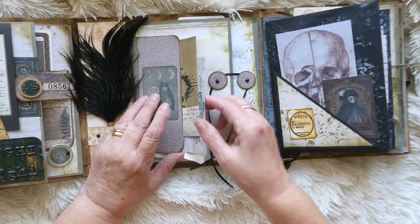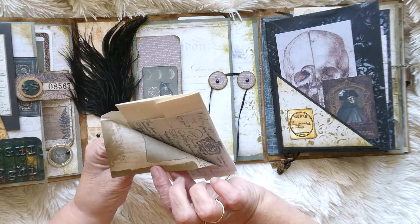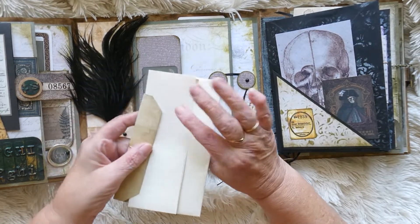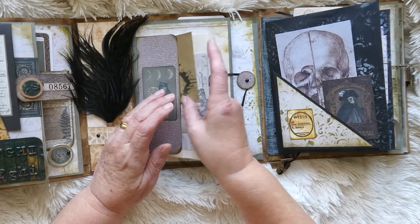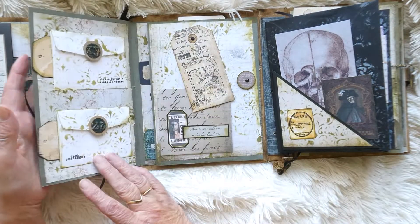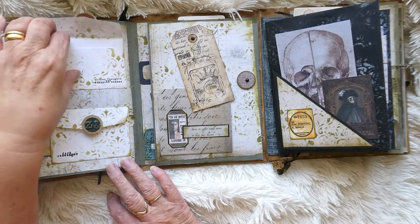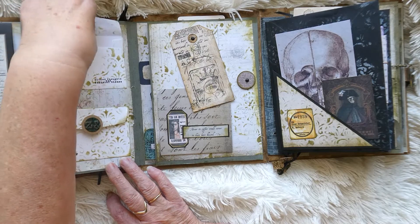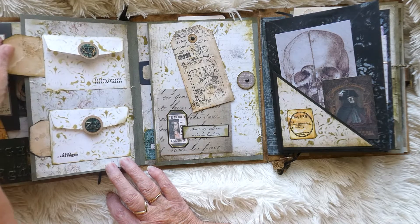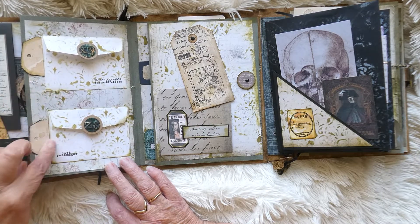Moving along, we've got another bundle there that I've popped in with an envelope and some vintage-looking paper - and that is actually vintage ledger paper that came out of a vintage journal. This opens out and we have now got the two little envelopes here. I've put some white card in that slots into there, and then these are the little tags that slot in again for journaling, and it's the same in both.